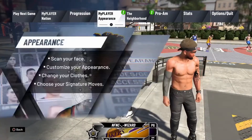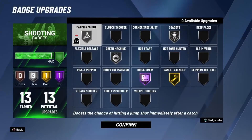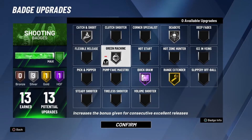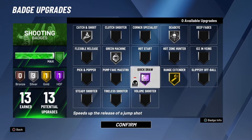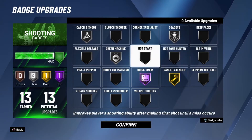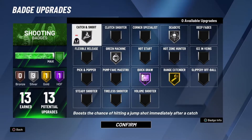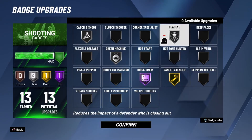Now, this is for my big man. This is how my setup is looking. This is my badge layout. I got Catch and Shoot on silver, Green Machine on silver, Dead Eye on silver, Range Extender, and Quick Draw. As I said, you need these badges. You need Catch and Shoot if you're playing with a team, and you need Dead Eye. You need both of those because they come in handy, especially when you've just got to catch it and shoot quick — these two will bail you out.